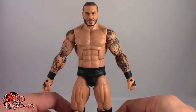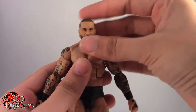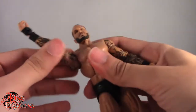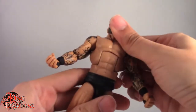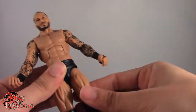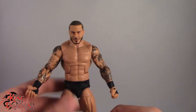Let's have a look at Randy Orton's articulation. It is standard elite articulation. He has a ball-jointed head — he can look up, can't really look down, and has some slight head tilt. Head turns left and right. Arms on a ball joint go out to about that far and do a full 360. Swivel at the bicep. He is single-jointed at the elbow. Swivel and hinge at the wrist. He has an ab crunch going forward and back. He has a waist swivel. Legs go forward, back, and out. Upper swivel in the thigh. He is double-jointed in the knee. Swivels at the boot, a hinge in the ankle, as well as some pivot in the ankle. Overall, really good articulation on Randy.